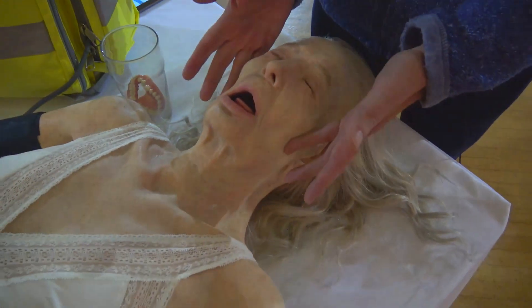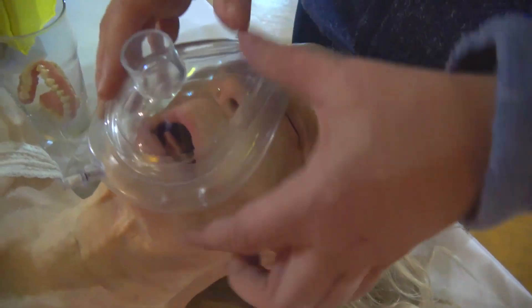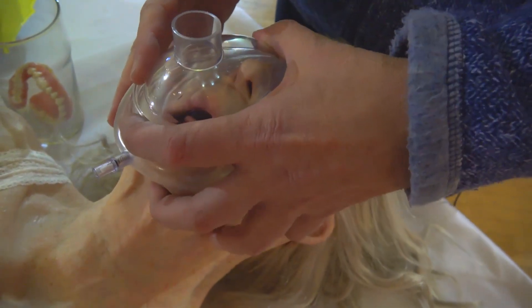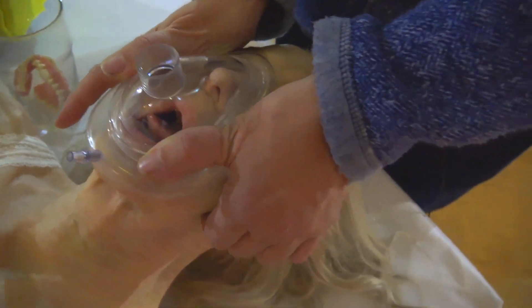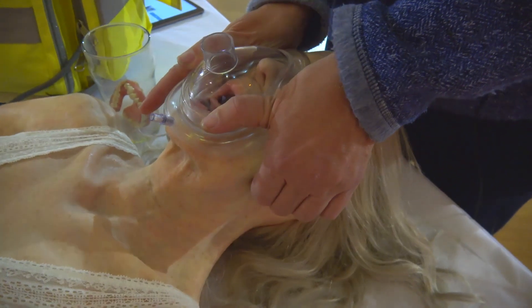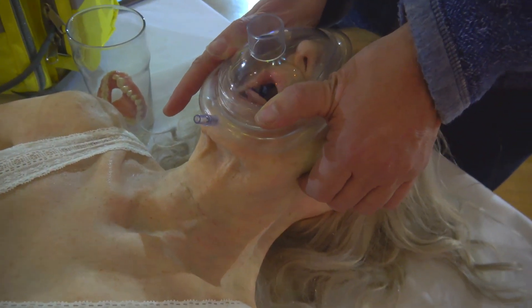When we ventilate the mannequin, because of the little sag here on the mouth, you'll notice that I have to do a jaw thrust to bring her face up into the mask. When we apply the mask, normally you'll get little leaks down here, and with a one-handed technique I'm really going to struggle, but with a decent two-handed technique I can bring the face up. This is the sort of thing we want to teach junior medics — that when people have no teeth in, they are far more difficult to ventilate.